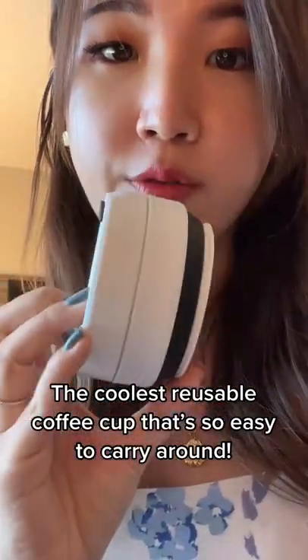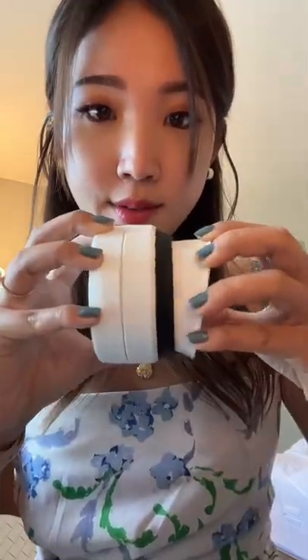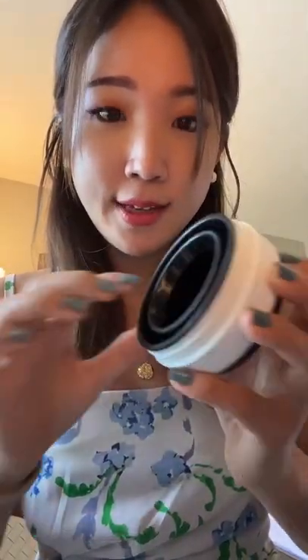This is the coolest reusable coffee cup that I carry around. It's so tiny and compact, you don't even know if this is actually going to be a cup. The coffee sleeve for when the drink is hot, the lid that opens up like that.